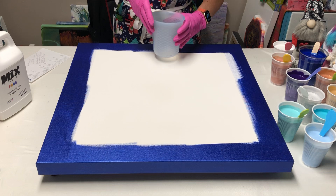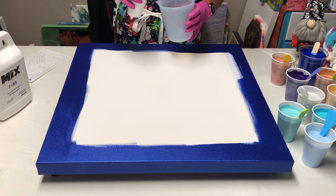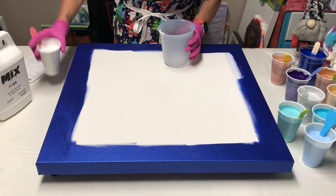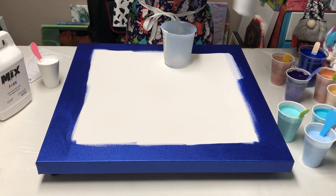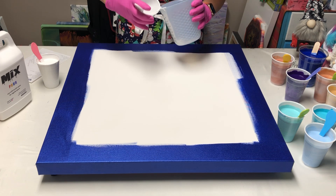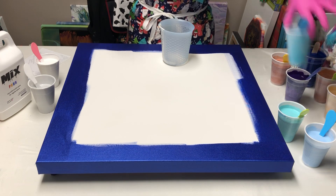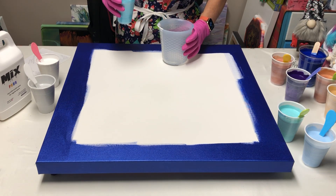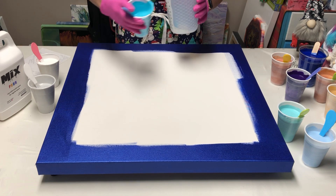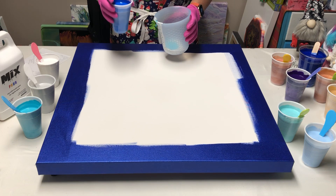I'm gonna use my big silicone cup and I'll just tell you the colors as I use them. This is Amsterdam Titanium White — just a little squirt. Then DecoArt Americana Metallics Sterling Silver, just a little bit. And this is Pourage Posse — I'll put the link in the description box — this is Sleeping Beauty Shimmer, and then this is Pourage Posse Carolina Blue Shimmer.